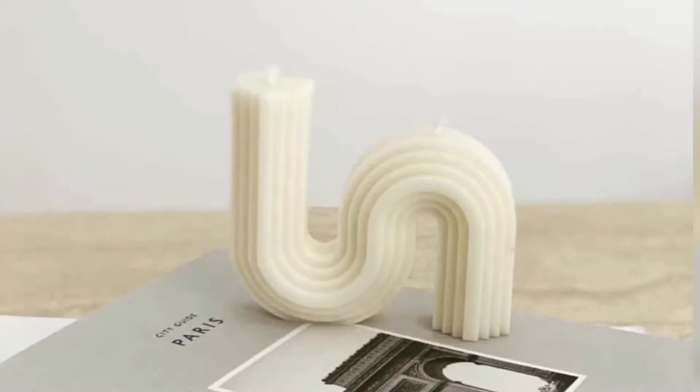Container candles and pillar candles. Container candles are your scented candles held in a vessel. Pillar candles are freestanding without a container — they're usually made with moulds, whether silicone or plastic. Wax is actually the key thing you're going to need to make your candles, and depending on whether you make scented candles or sculptural candles, you're not going to need the same wax.